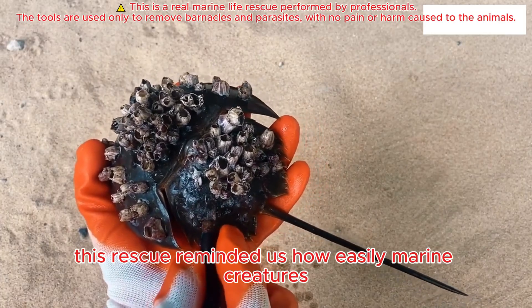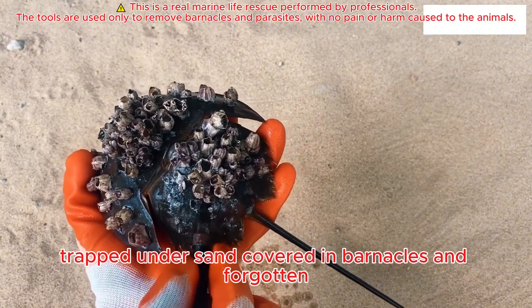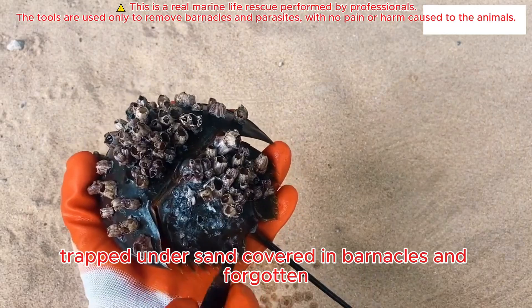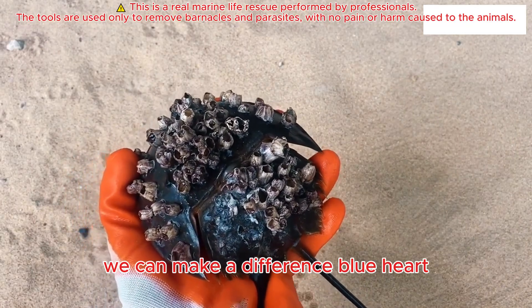This rescue reminded us how easily marine creatures can suffer in silence — trapped under sand, covered in barnacles, and forgotten. But with a little care and compassion, we can make a difference.